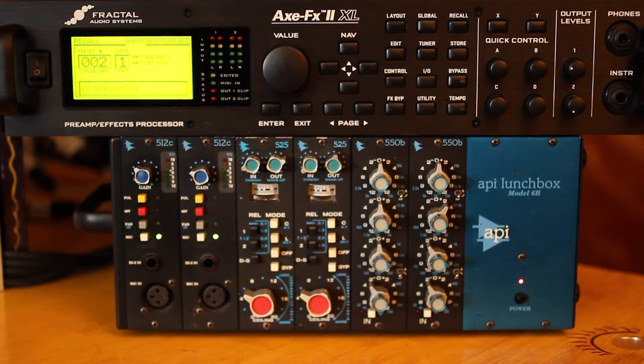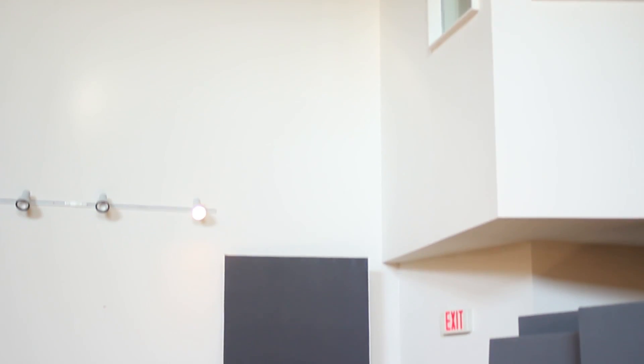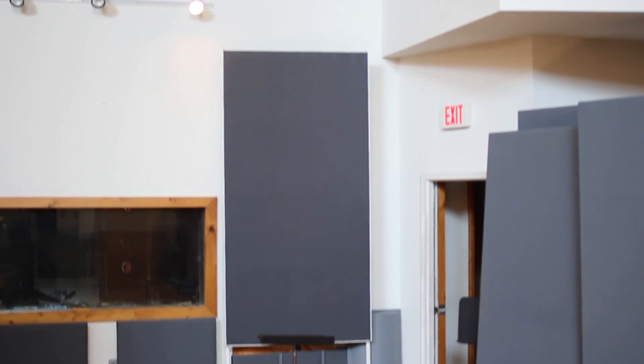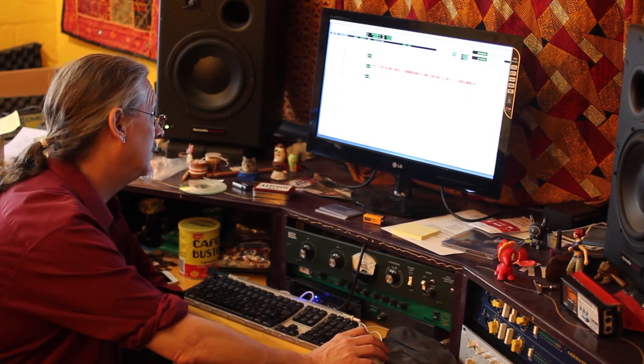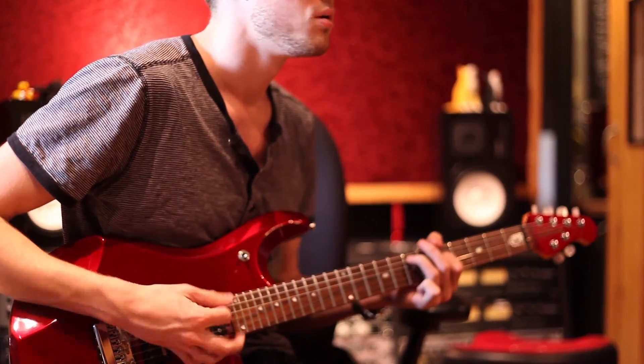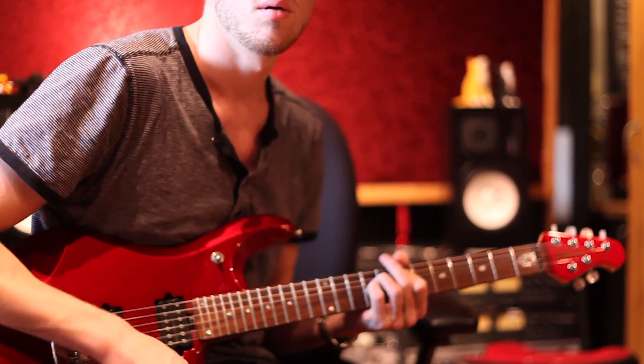We're here at Down and Deep Studios in Atlanta, Georgia. The benefit to being in a recording studio is that we have a live room where we can turn up and mic our cabinet, and a control room where we can listen to the mic tone isolated from the sound of the cabinet itself. If you don't have access to a recording studio, you can still capture a great IR as long as you have a quiet room where you can mic up your cabinet.